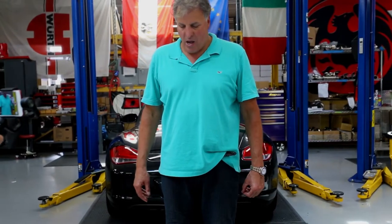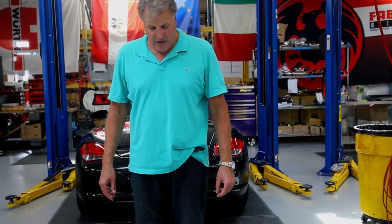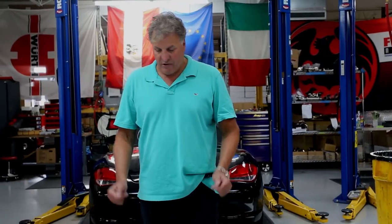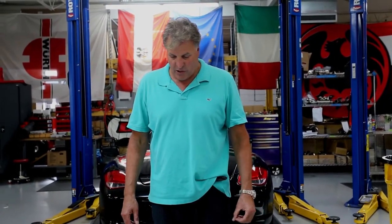Here we are at FavSpeed. We're going to have a short video for your Instagramers and Facebookers about our performance headers for the Ferrari 430. It solves a big problem — Achilles heels on those cars.